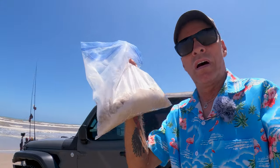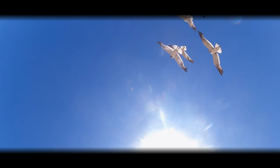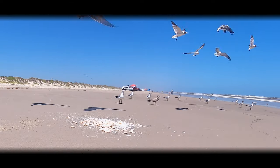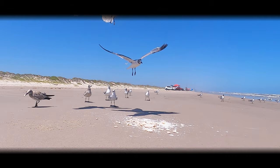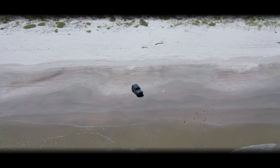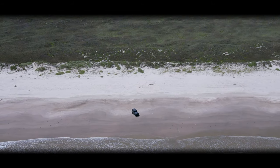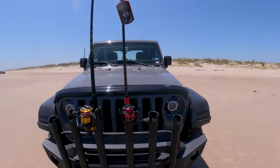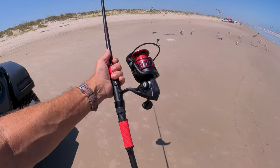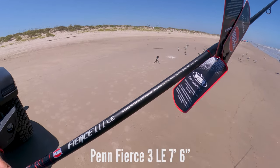Now I'm going to show you a couple of new rod and reel combos I got today. This bag of salted shrimp I've had for probably two months or longer — we're going to put it out here for the seagulls because they'll eat it. This one here is a Penn Fierce Three Limited Edition, and I believe this is a seven-foot rod.